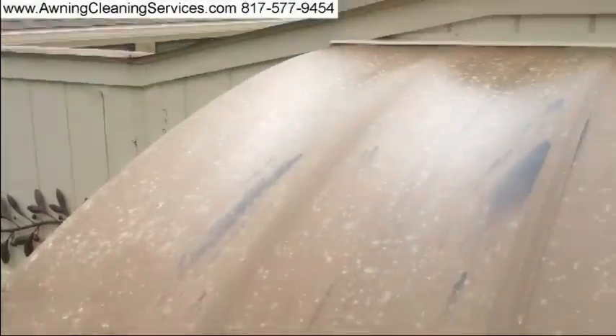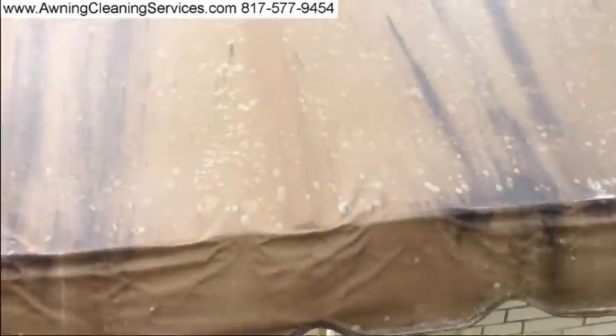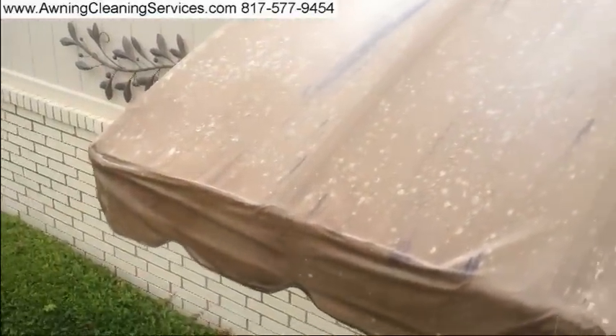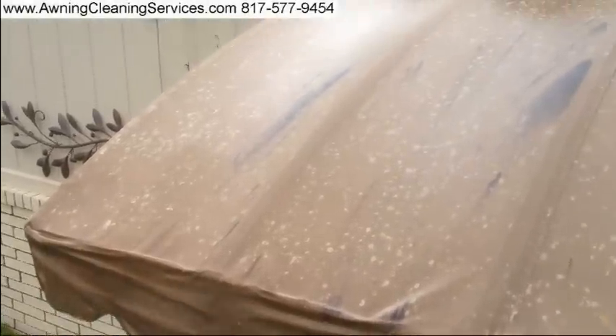I've sprayed our product on and it's been about 15 minutes. Some of those stains have already disappeared, some are still there. We're going to give it another 10 minutes and then we'll do a rinse and see how it looks — we'll show you after the rinse.